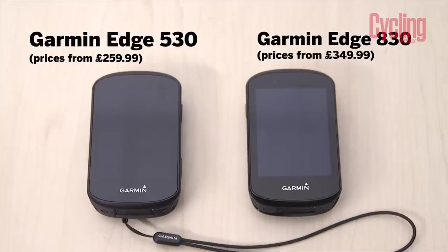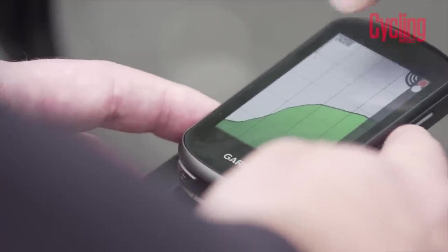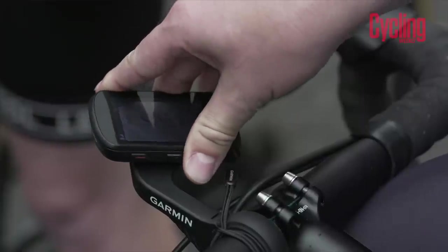We're going to start with two brand new products from Garmin: the Edge 530 and the Edge 830. We're going to concentrate on the 530 because we're all in agreement that the 530 is the better of the two units. The 830 has a bigger screen which is easier to see, and it has a touchscreen — but a lot of you prefer the 530 without a touchscreen.